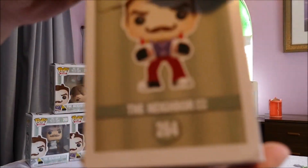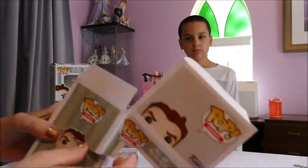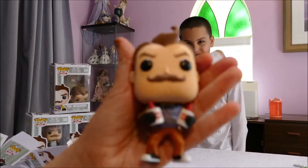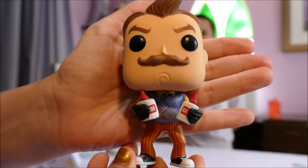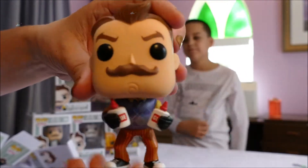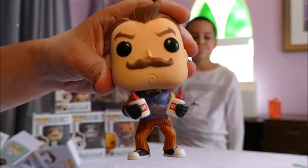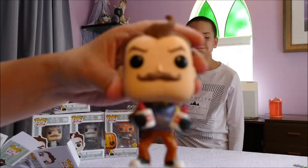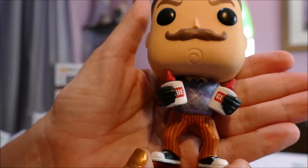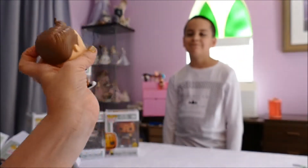This is the box he normally comes in — he's number 264 in the Hello Neighbor series. Unfortunately there isn't a checklist on the back, which is really annoying. So we've got number 264. What can you say about Hello Neighbor, Blake? It's a game where you try to get down to the basement but it's not going to be easy. The Hello Neighbor is kind of evil but he kind of has a reason behind it. This is the pop vinyl that comes with the glue — the Hello Neighbor uses glue to slow you down. He's a spiffy looking fella!